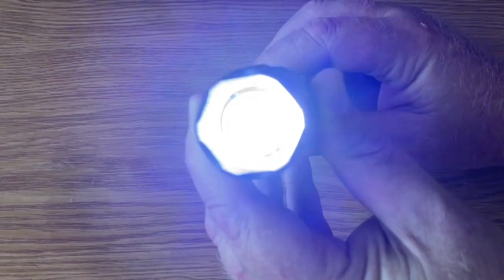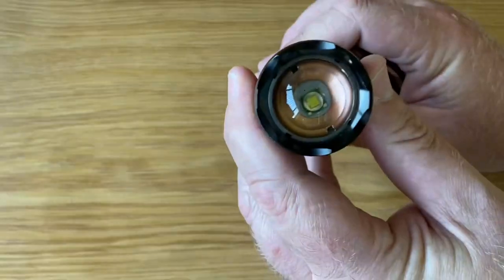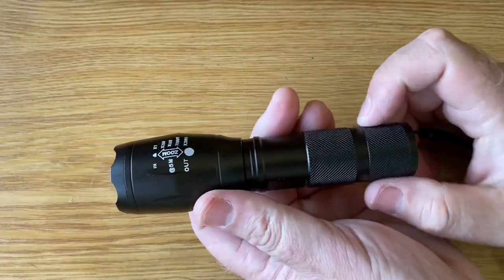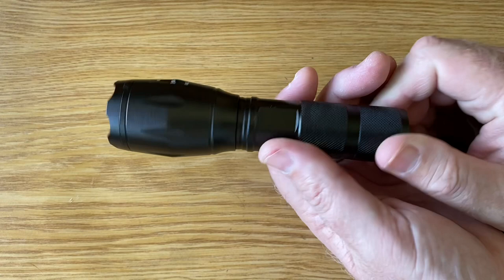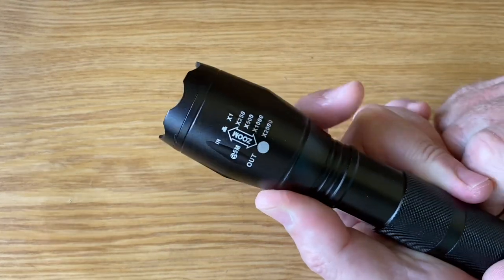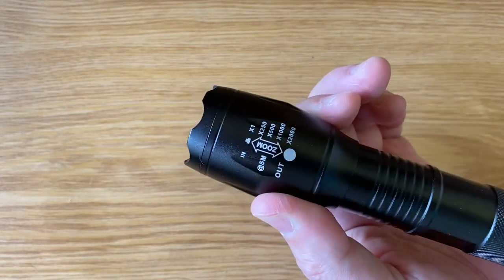Now I know the camera is kind of dulling it down quite a bit, but we'll show you how these perform in a nighttime video which is coming up next. But yeah, so there you have it — there's your zoom, just basically push and pull.